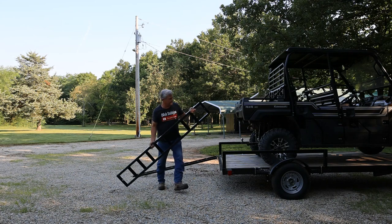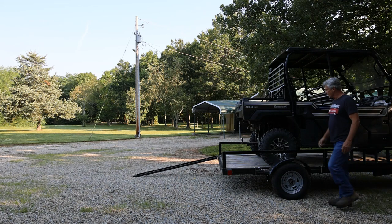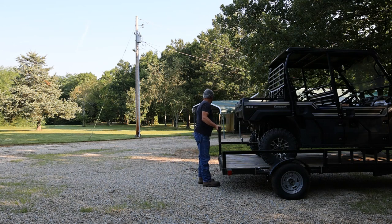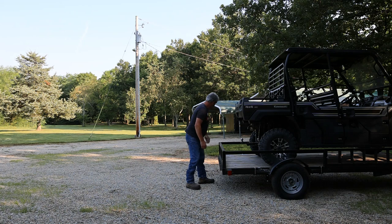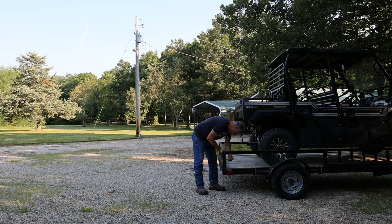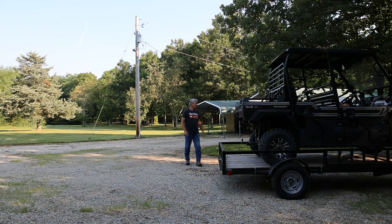Grab this guy first, I guess. We can use every bit of the mule as storage as long as we don't surpass the weight of the axles — axles will be fine. Our ramps are secure. Now all we have to do is put some tie-downs on the mule and get the rest of the gear in here.